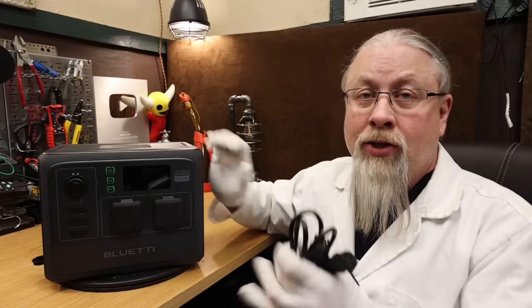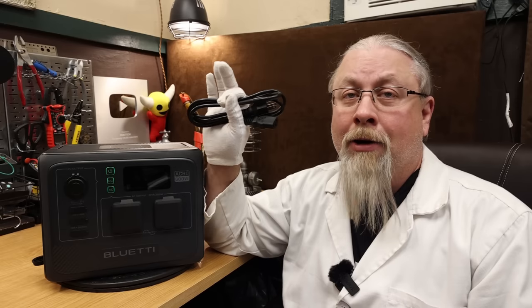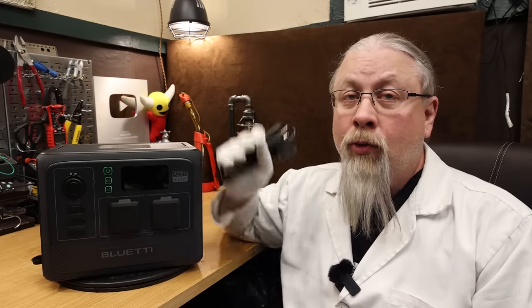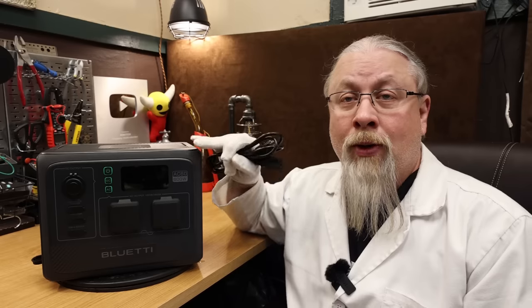As for ways to charge, there are the typical three. This does have its own built-in charger — there is no external brick. All you need is the included cable to charge it from AC power, whether that's from the grid or a generator. AC charging in 600 watt turbo mode will charge this from zero to 80% in 45 minutes, or to full in just 1.2 hours. That is probably a record for Bluetti.